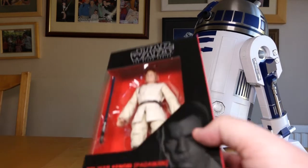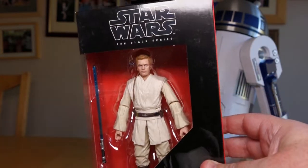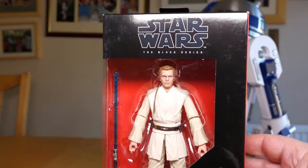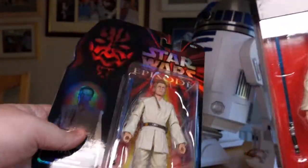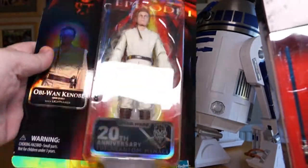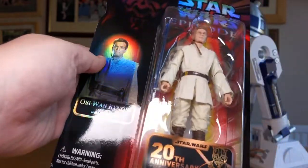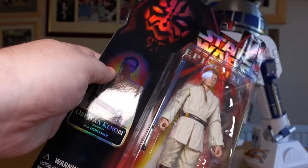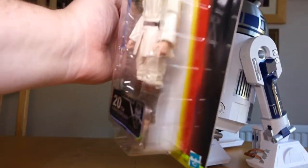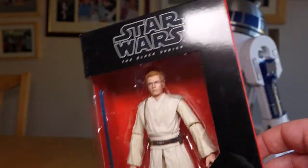Next up we have Obi-Wan Kenobi Padawan. Now this isn't the first time this figure has been released in Black Series 6-inch. You'll recall that at Celebration we got it in the Phantom Menace packaging. I haven't unboxed that one yet because I'm hoping to pick up another one later this year, as they are going to other Comic Cons. There's a hand in here that may not be included, so it'll be thrilling to see whether it's in there or not.